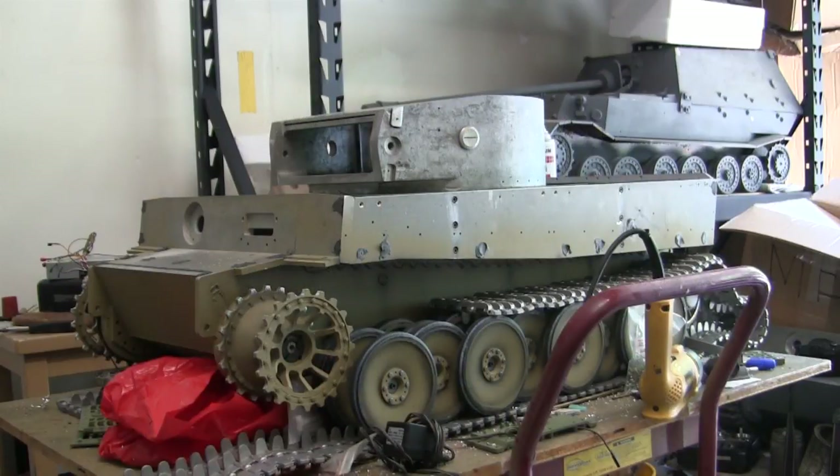Hey everyone, this is John from EastCoastArmory.com and I'm here today with a project update video for this vintage Armortech radio controlled German Tiger 1. Since the last video update, a lot of progress has been made to the model's interior and interior mounts, which we'll be going over in this video.